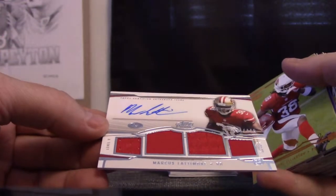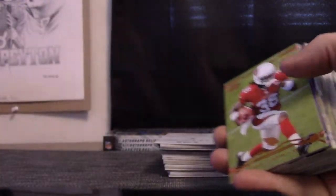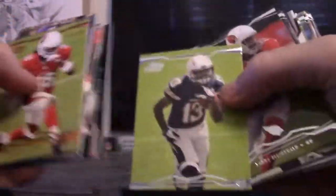Okay, let's see what this one is. Taylor got one thicker one in there — what could it be? It's not an autograph. Number two — four forty-nine quad relic autograph, Marcus Latimore. Number two — three fifty, Andre Ellington. Keenan Allen rookie.